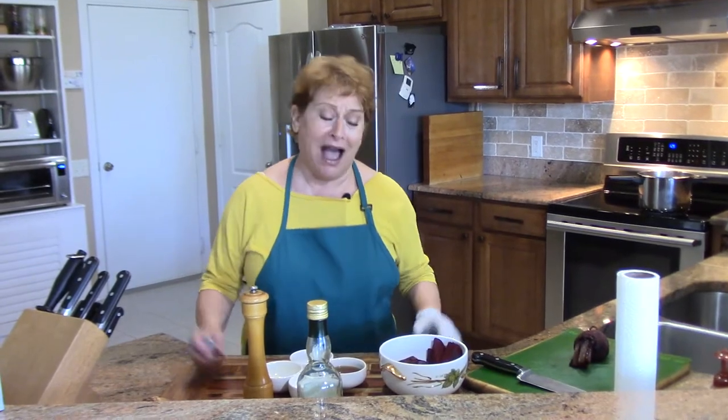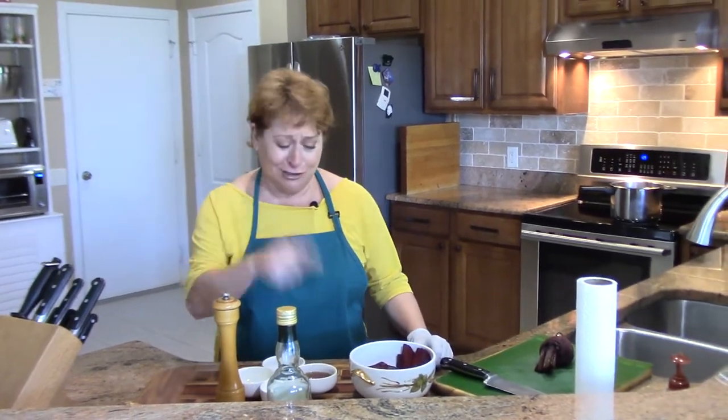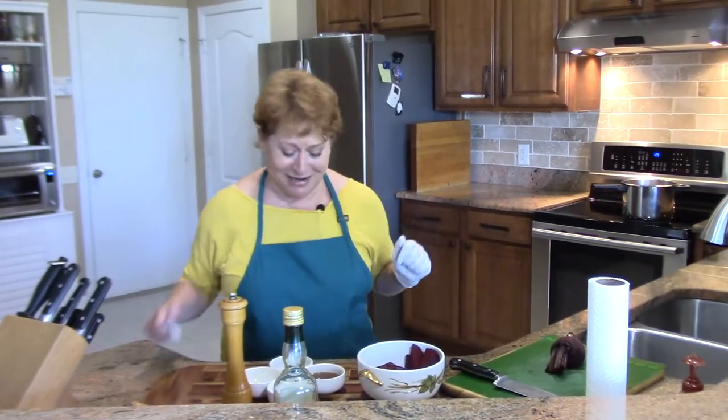This is my mom's recipe. I've tried to deviate from it by fancying it up or whatever — it's never the same. Mama's always right. She did it the best, and this is how she told me to do it. So here are the ingredients.